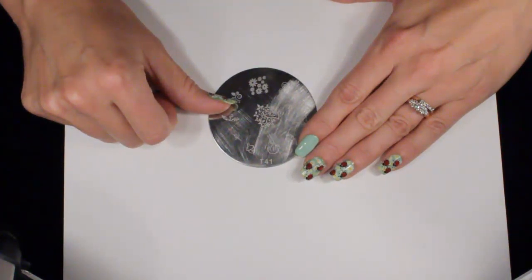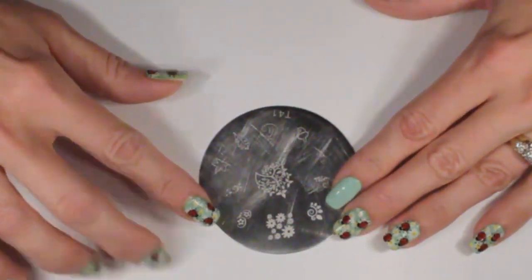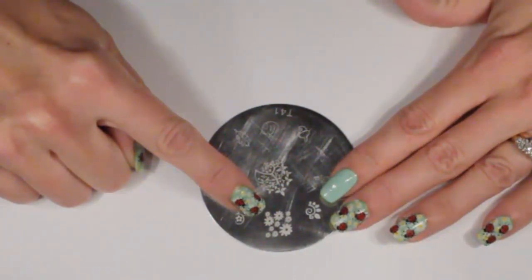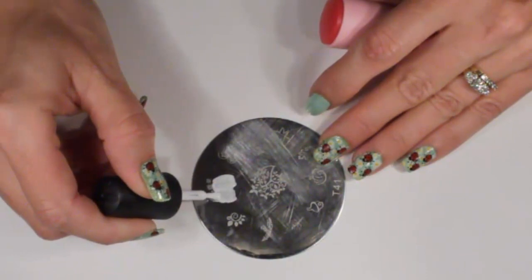This week we're going to be using a plate from the T-Series T41. The design we're going to focus on for the background are these flowers right here. We're going to stamp those in white, first of all, on the nail. Grab your white stamping polish and cover the design with it.